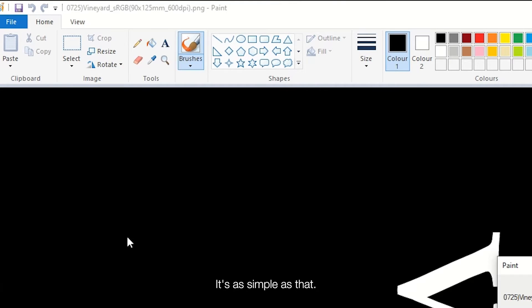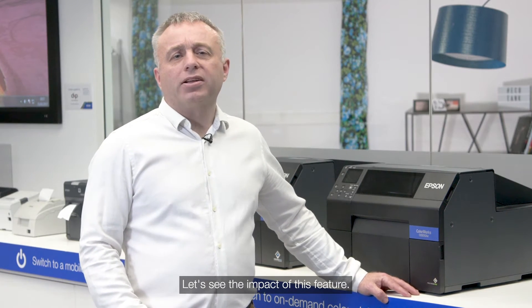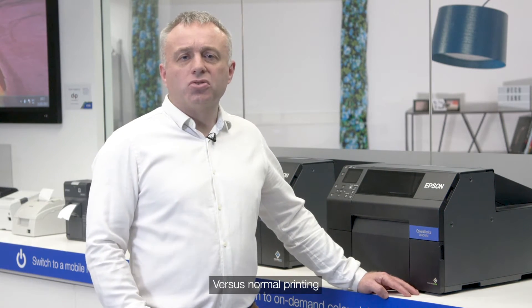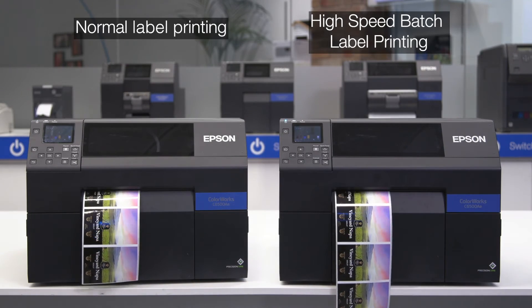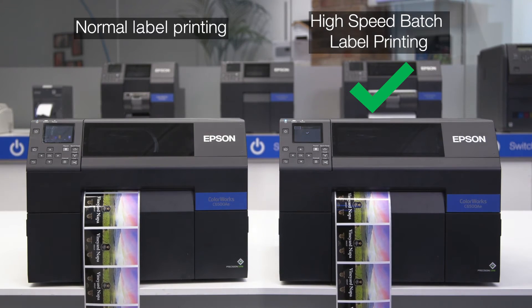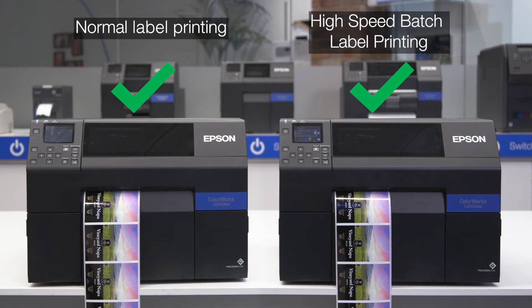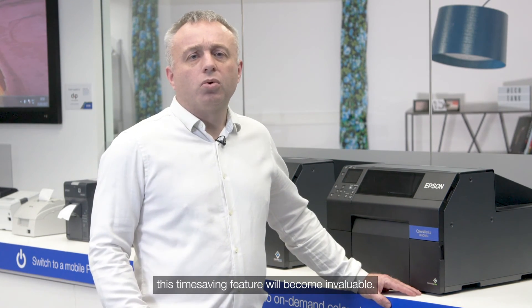It's as simple as that. Now you know how to do it, let's see the impact of this feature versus normal printing. Now that you've seen this in action, I'm sure you can appreciate when it comes to large print runs, this time-saving feature will be invaluable.